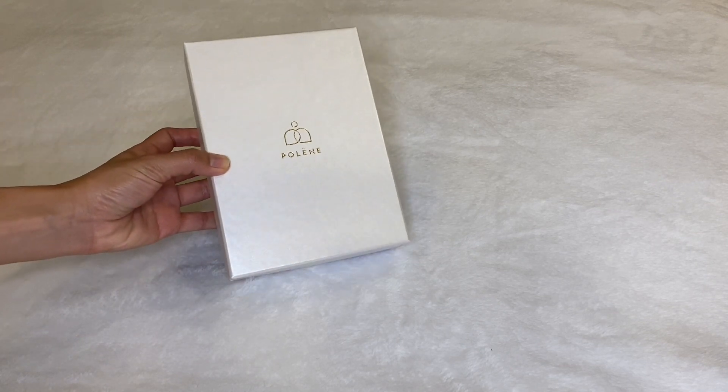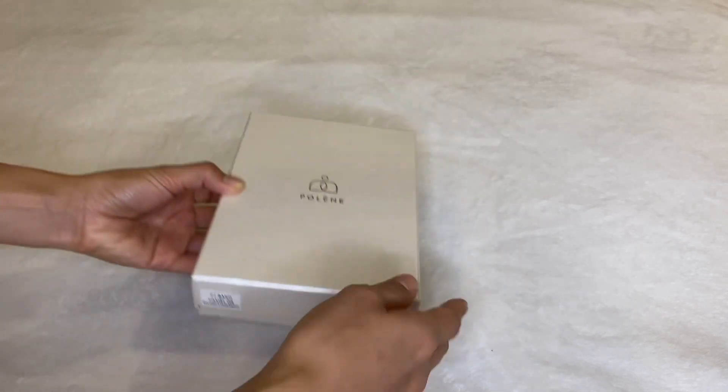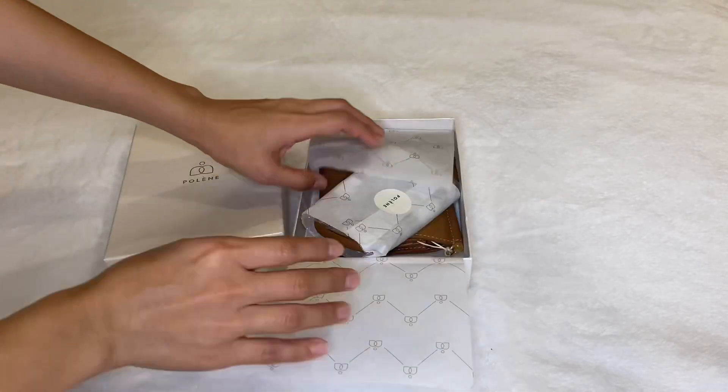Hey everyone, I recently got this Polen Number 7 crossbody wallet in camel. I got the one in full grain textured cuff leather, which I think is more durable.